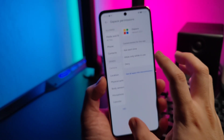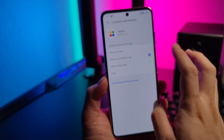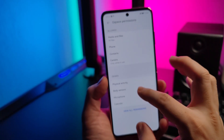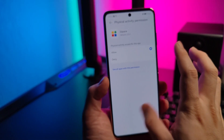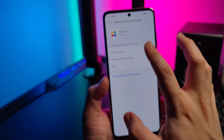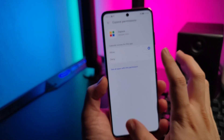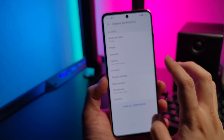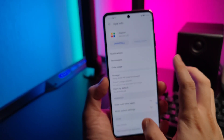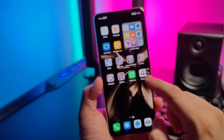Allow everything, including 'allow all the time', to lessen the annoying pop-ups whenever you want to use it. I have already allowed everything, so let's go back out and go to Gspace.